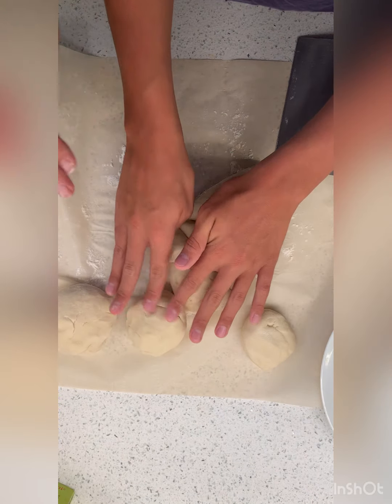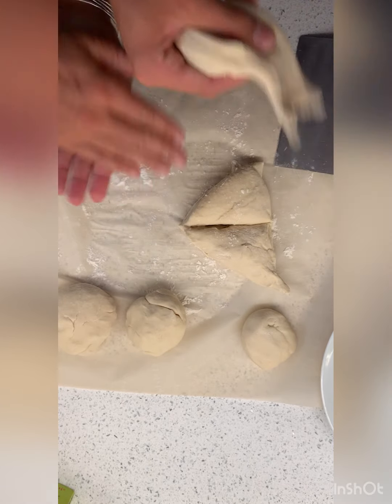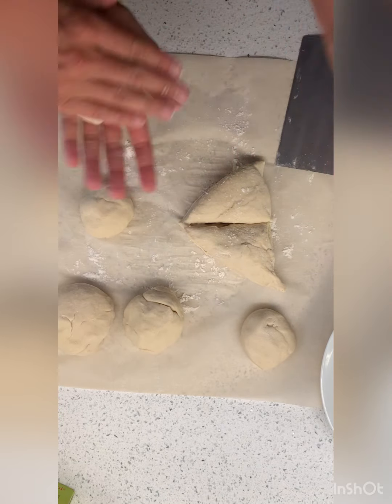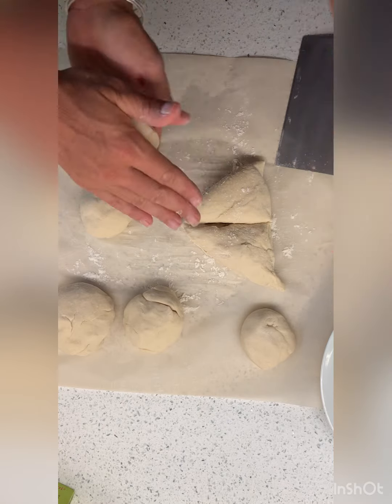Some of these are not equal shapes, so some are just going to be bigger than others. I like big burgers. Big buns? You like big buns? Yes, I like big buns. And you cannot lie? No, I cannot lie.